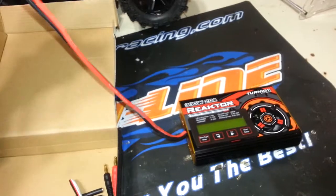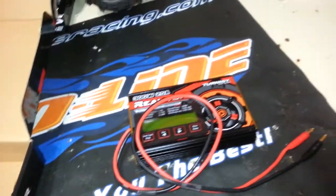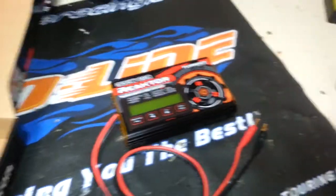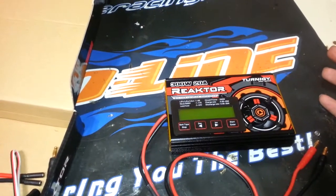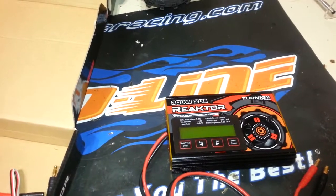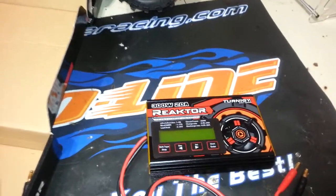Here's the charger itself. It comes with a nice long cable with bullets to plug into your power supply. This is a DC-only charger so it does require a power supply. All said and done, I picked up a 400 watt adjustable voltage — 0 to 24 volt — power supply for about $35. So all said and done you're about $95 in for a charger that can really carry its weight.